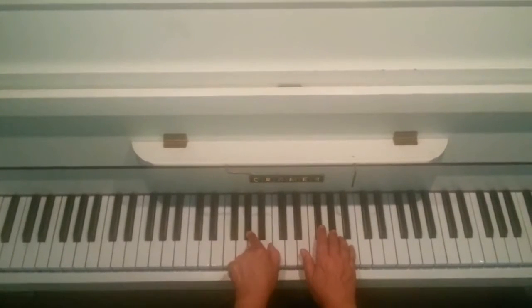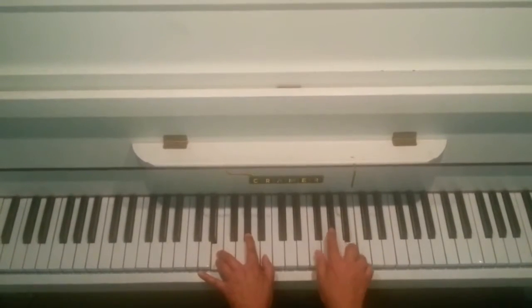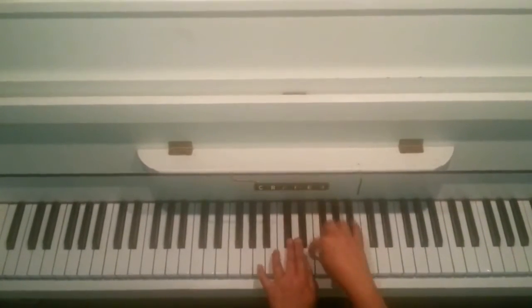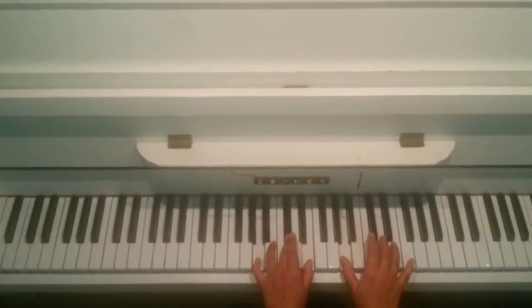And then the second time we go to stay there — A, E and G sharp. So that was A, B, G sharp. And then an A chord: A, C sharp and E. With a C sharp on the right. And then.